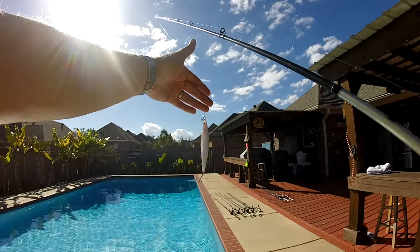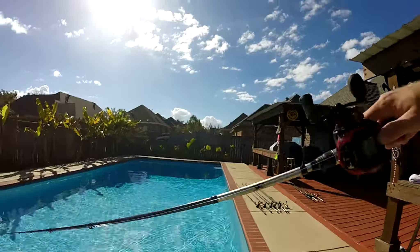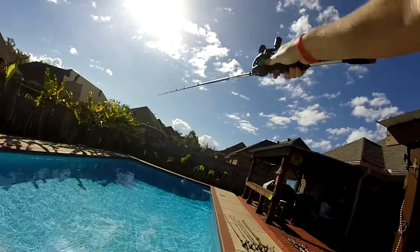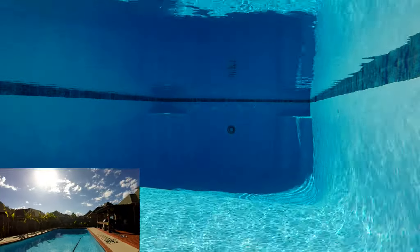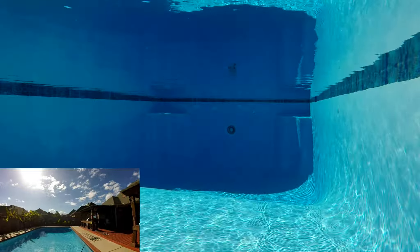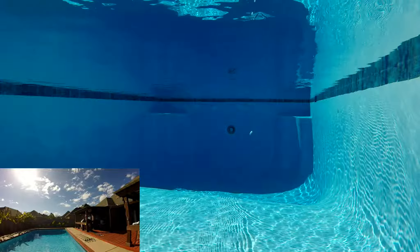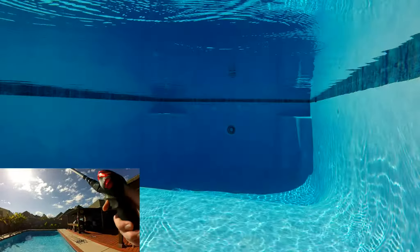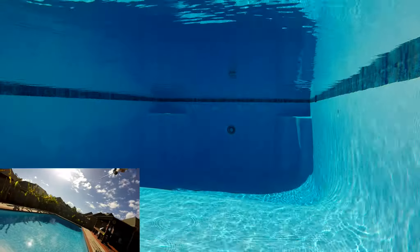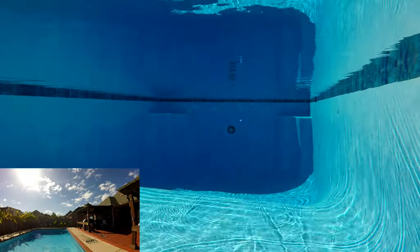We're going to start off with the Strike King jerkbait — just the one you can get anywhere; I think Walmart even carries them. There are really only a couple of ways you can fish these suspended jerkbaits. You can straight reel it, though it tends to not really work that well. Here's what it looks like underwater just straight reeling it.